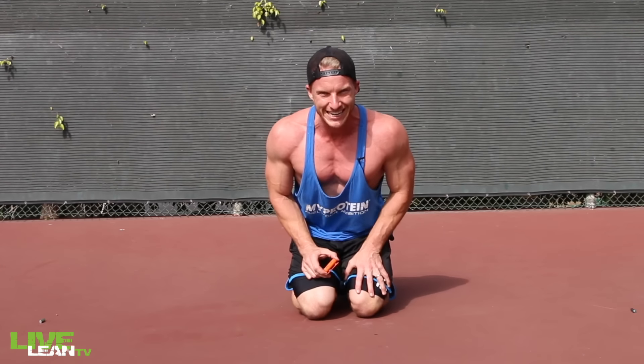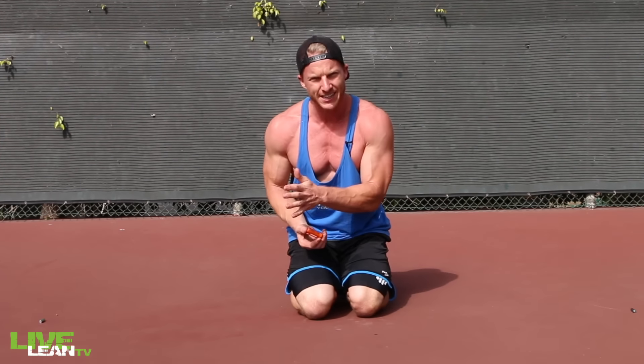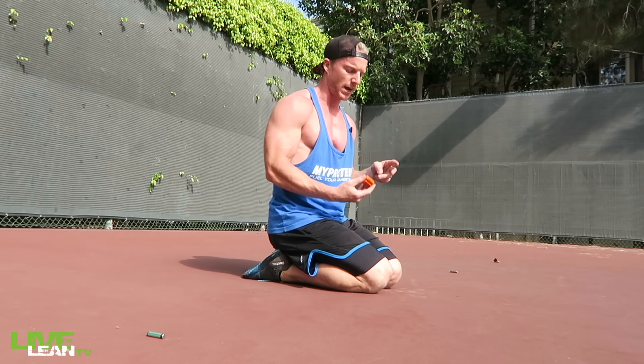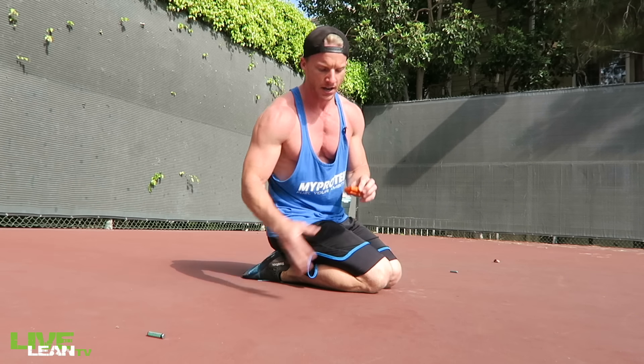Alright guys, hope you are ready for this chest chiseling workout. Get out your Tabata timer, going 20 seconds work, 10 seconds rest. We're going 8 times, we're going to repeat 4 exercises twice. Hit your start timer, here we go.